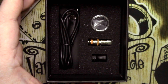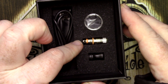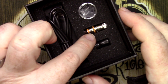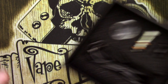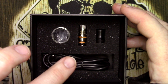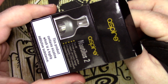Inside we also have the USB cable, an extra Delrin drip tip, the 0.7 coil, and an extra glass and O-rings — nice and easy, everything kept together. The tank actually comes pre-installed with a 1.8 coil. One thing to note: the 0.7 coil has orange bands, while the 1.8 coils have a clearer band.